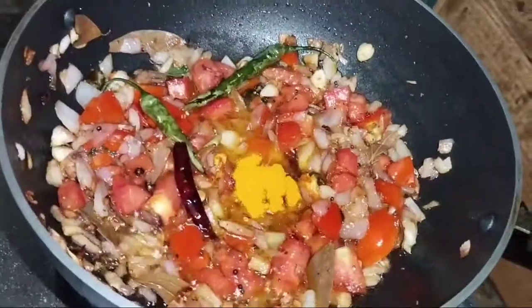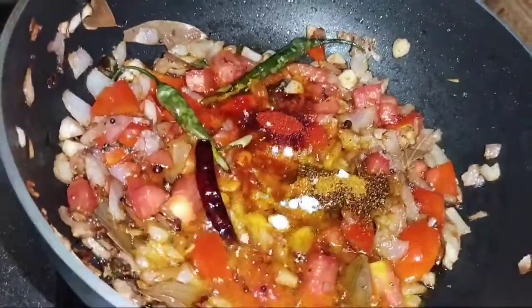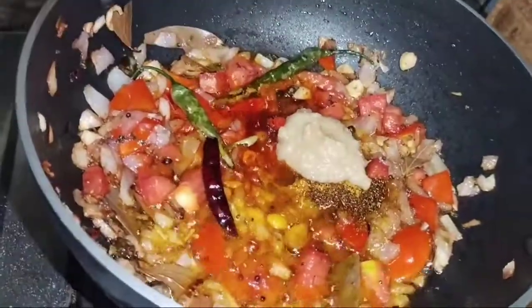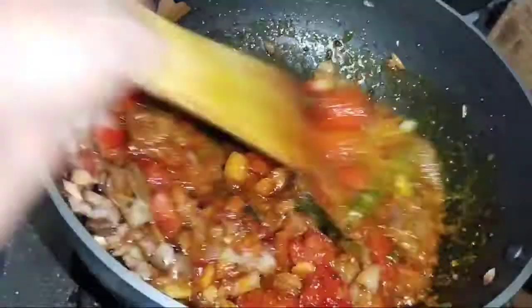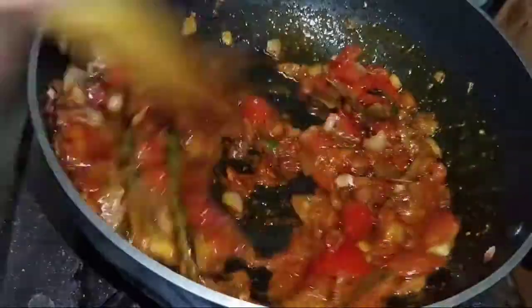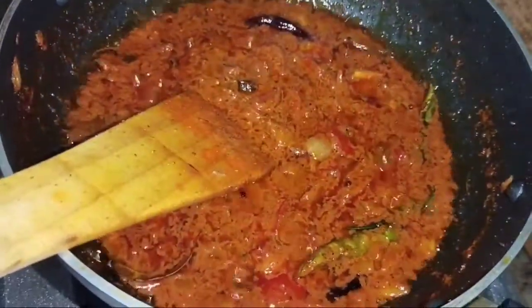I added a hot sauce, a dhania powder, a lal mirch powder. I added a half teaspoon and I added a paste. I have put it in first.